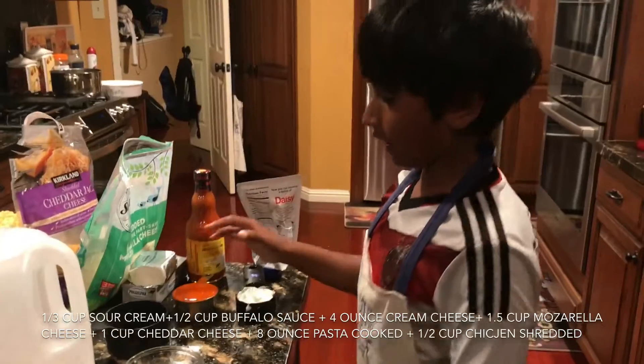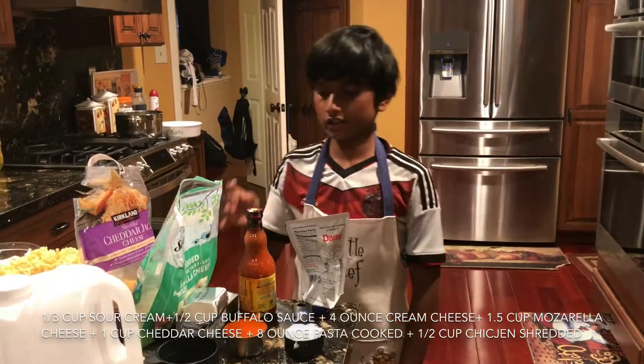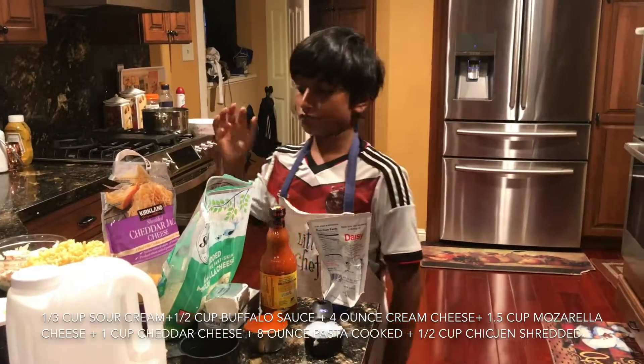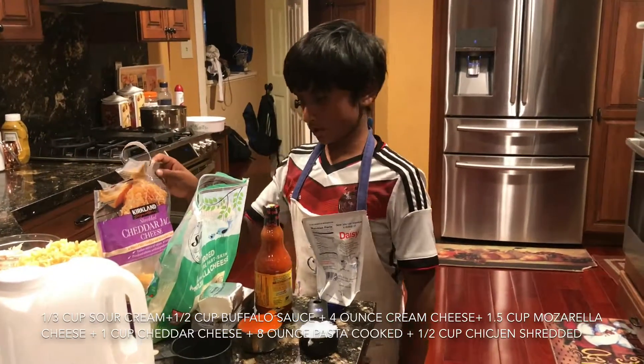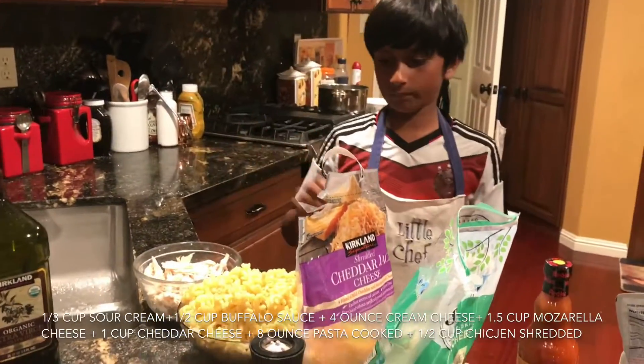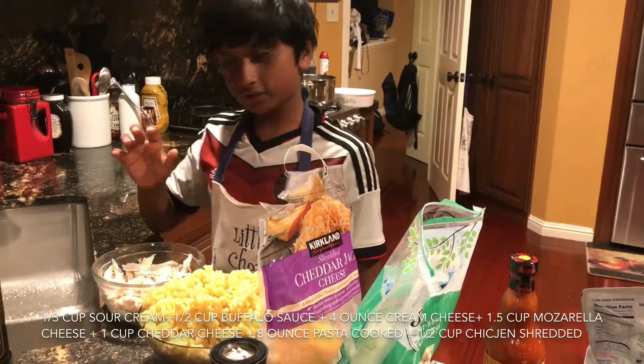Also a third cup of sour cream, half a cup of buffalo sauce, four ounces of cream cheese, one and a half cups of mozzarella cheese, one cup of cheddar cheese, eight ounces of macaroni pasta, and one and a half cups of shredded chicken.